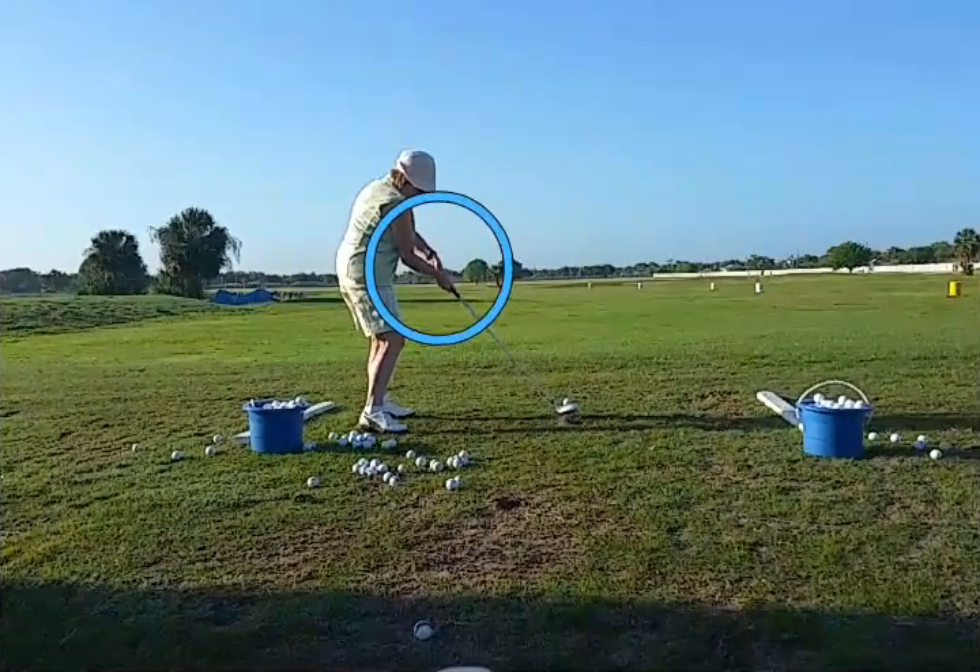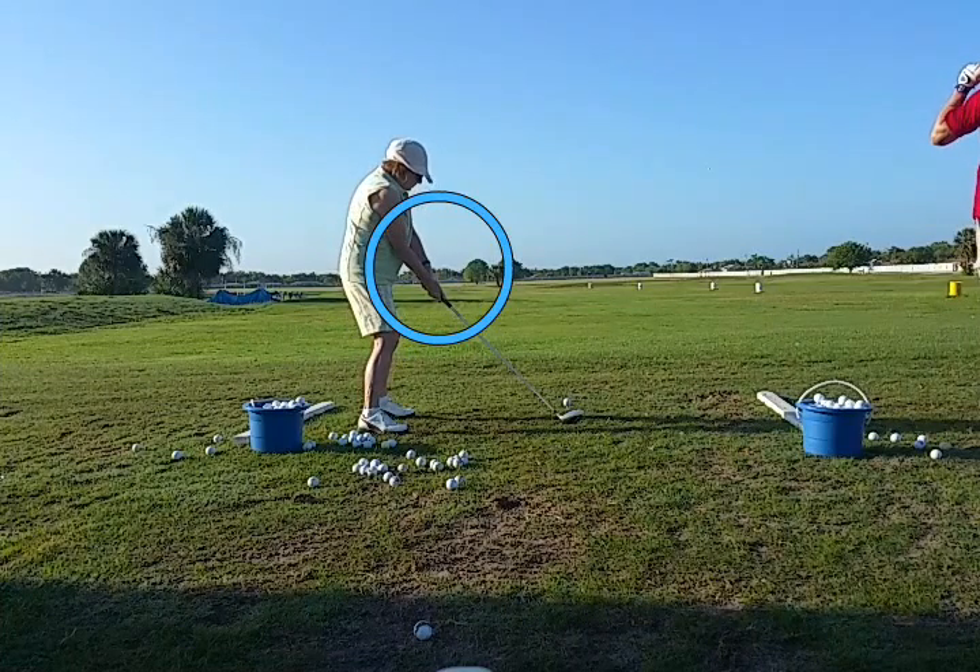So we'll back up to setup again. See where they are? That's where you have to be at impact.